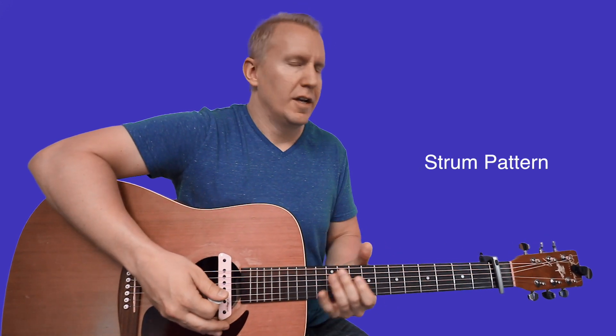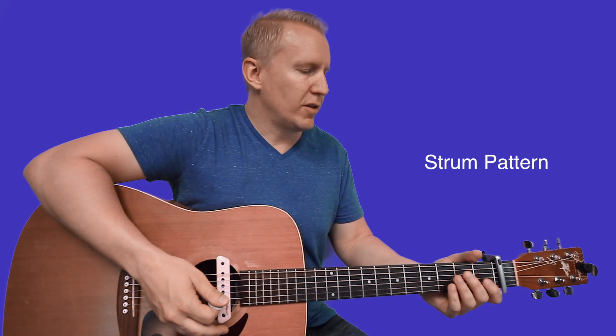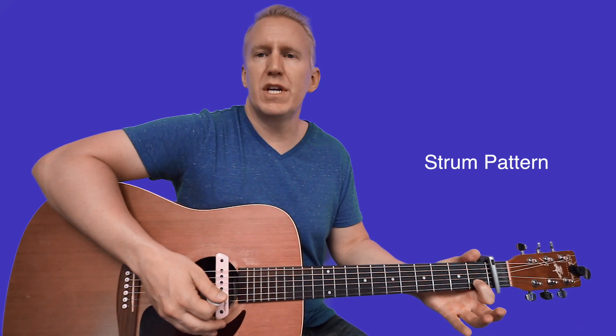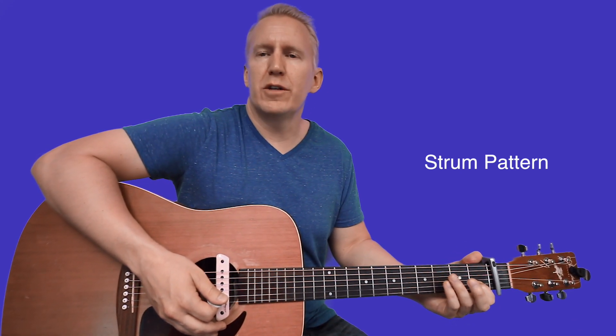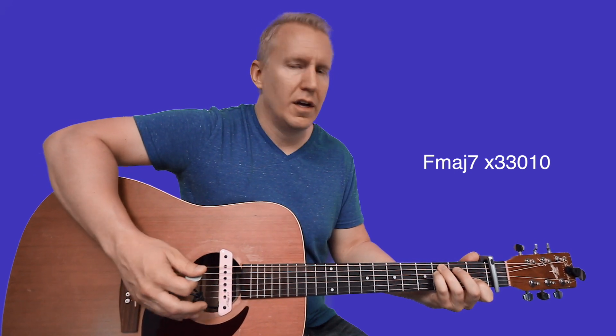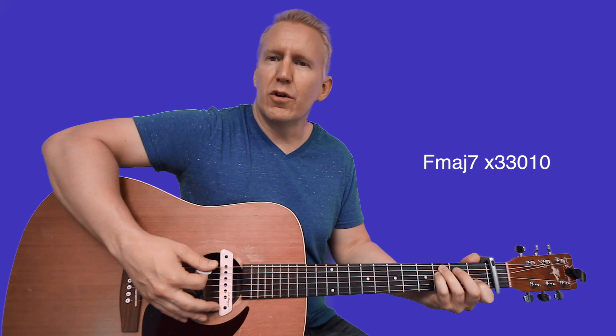For the strum pattern, put your index finger on first fret of B — we're playing an F major seven, an open-sounding F shape — ring finger on third fret of A, pinky on third fret of D. Try not to strum the low E string much, or mute it with the top of your ring finger.